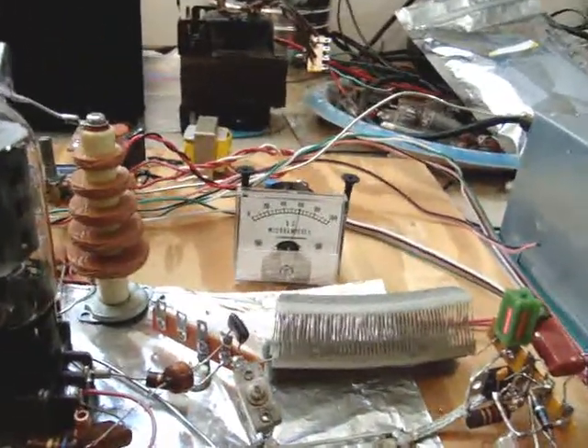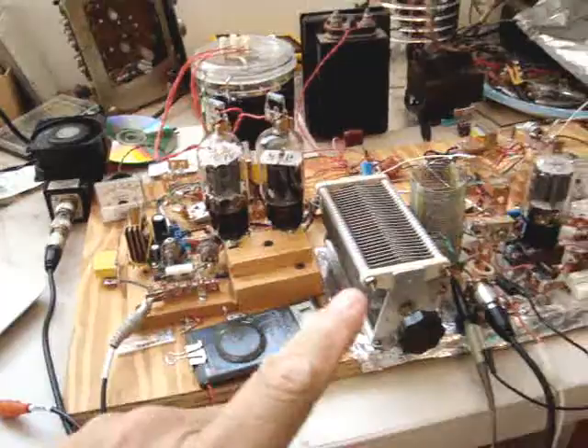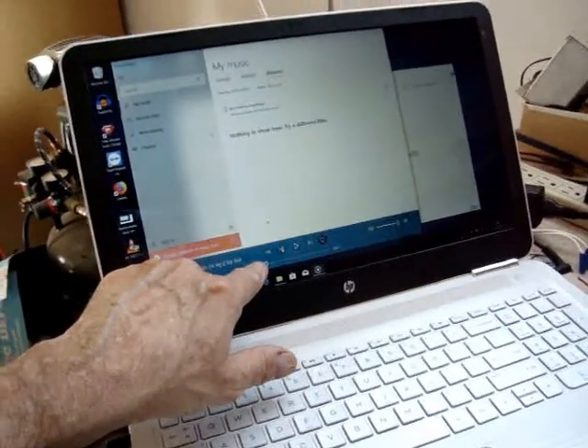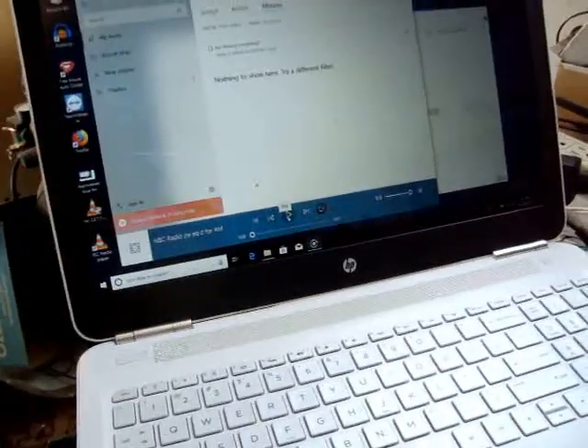Okay. I'm going to give a demonstration of this transmitter now. I've got a show queued up and ready here. I recorded from NBC online and processed it for AM. And away we go.